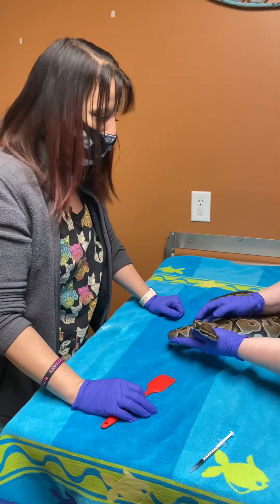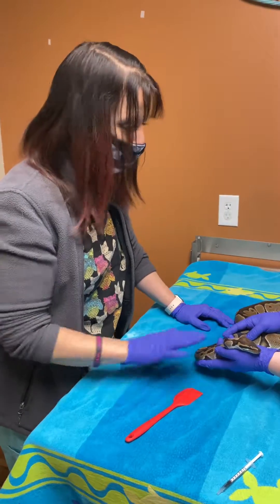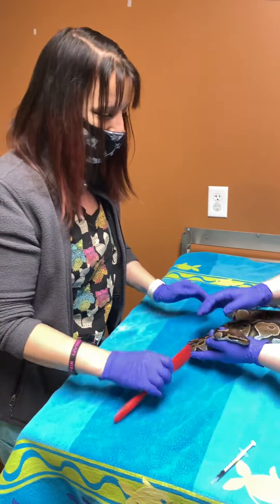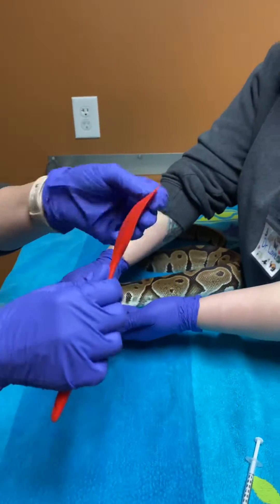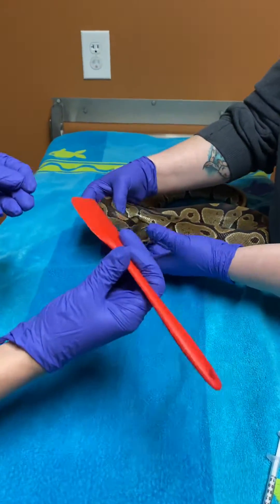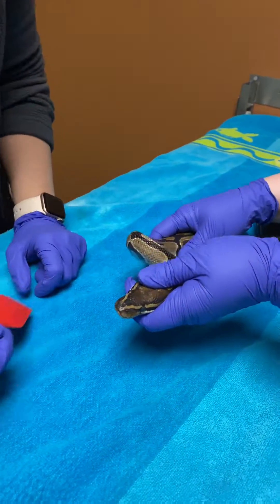Hi! Today we're going to show you how to give oral medications, or medications by mouth, for your snakes. A lot of times when you are going to give an oral medication, we recommend a soft spatula — something smooth that's not going to hurt their mouth when you're opening it up, because they don't just open it up and say 'ah' when you're giving this.